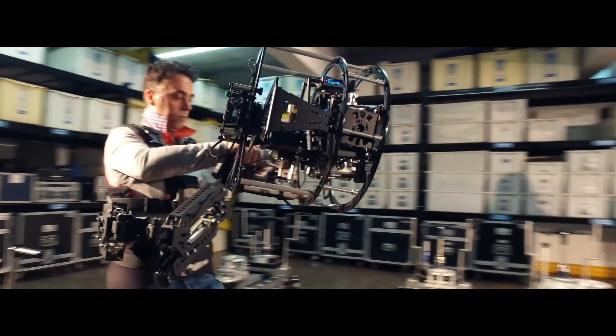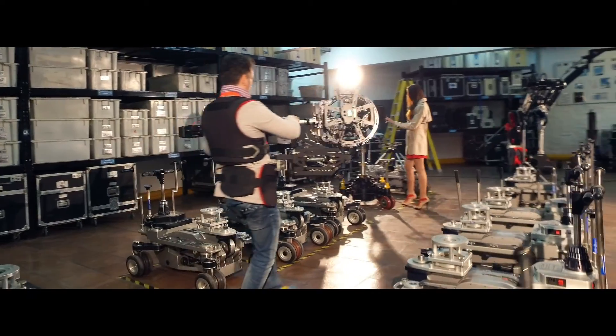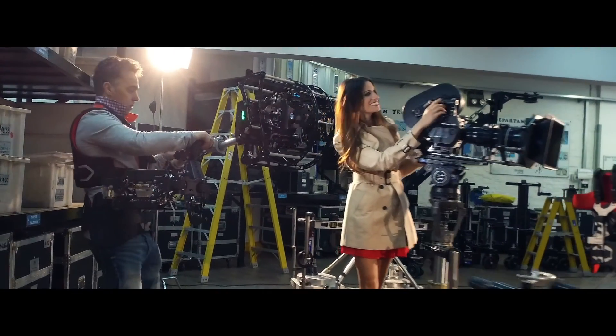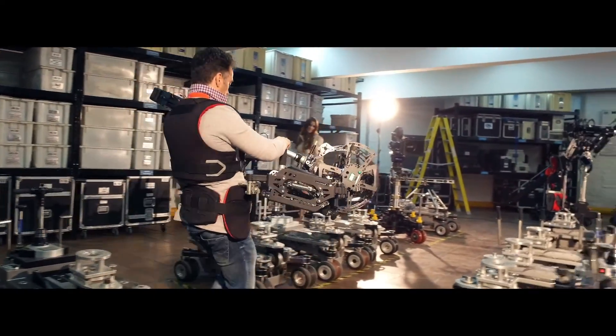The purpose of this test video is to show you how easy and comfortable it is to work with this new hybrid camera stabilizer. If you're looking for epic camera movements to improve your shots, let's check out this test video.